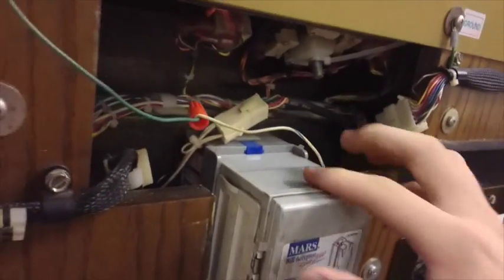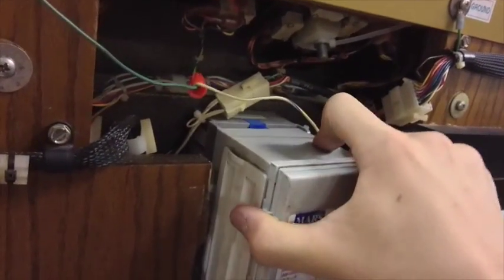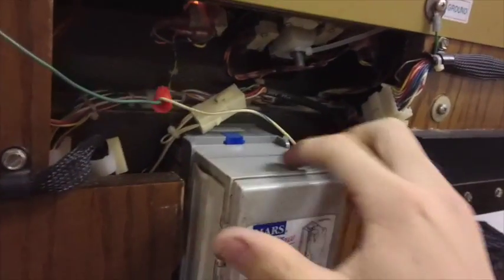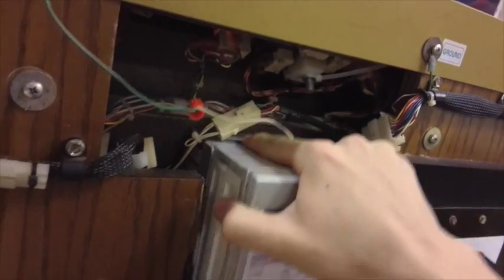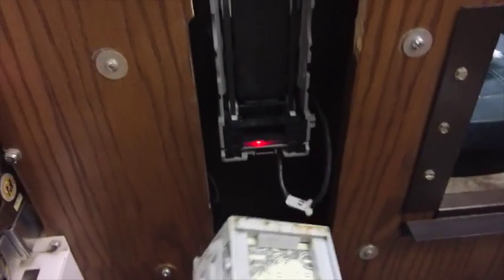Right here you have your Mars bill acceptor. If you guys know how to remove it, it's pretty simple — you just push it back and then pull up. I do have a dollar in here so I can demonstrate it for you guys.